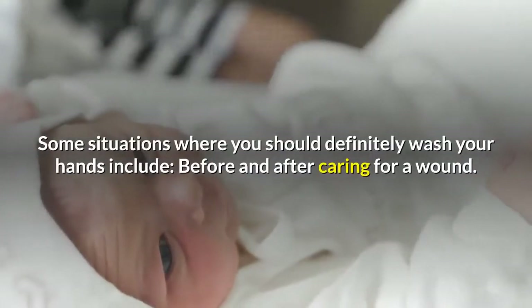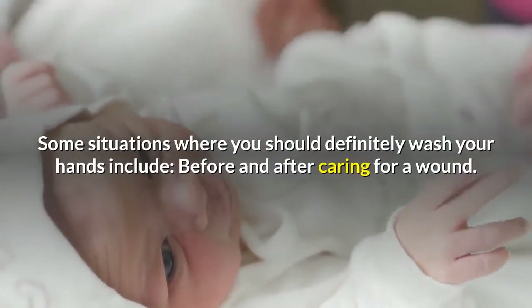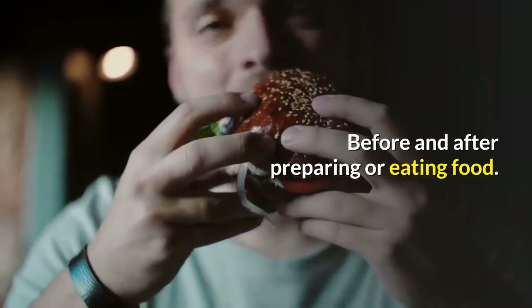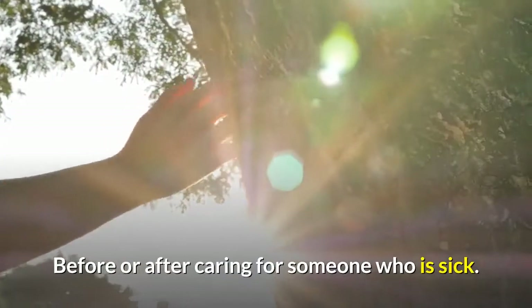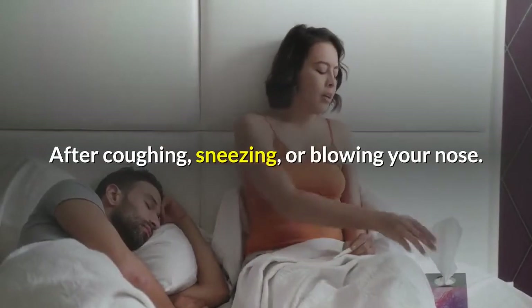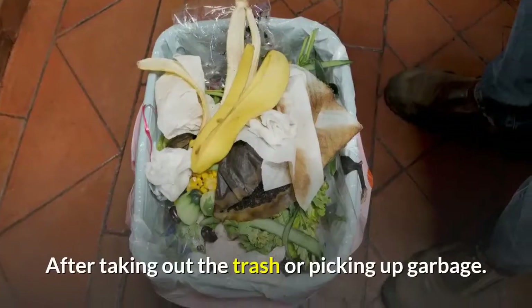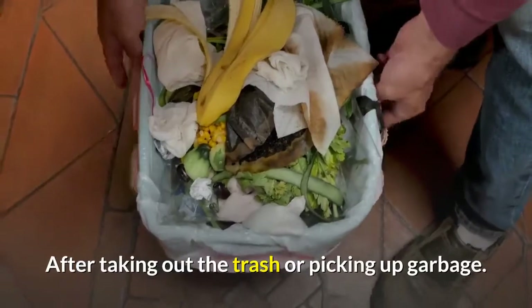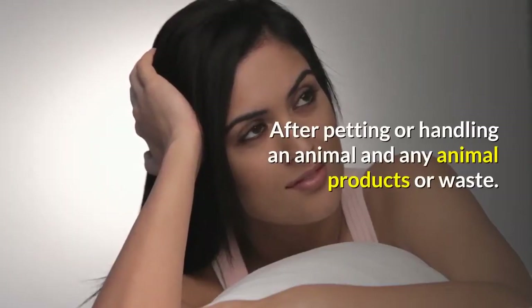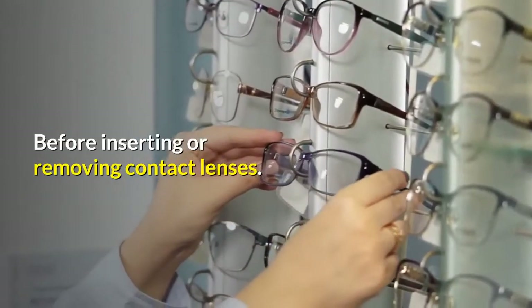Some situations where you should definitely wash your hands include: before and after caring for a wound; before and after preparing or eating food; before or after caring for someone who is sick; after using the bathroom; after coughing, sneezing, or blowing your nose; after taking out the trash or picking up garbage; after changing a diaper; after petting or handling an animal and any animal products or waste; and before inserting or removing contact lenses.